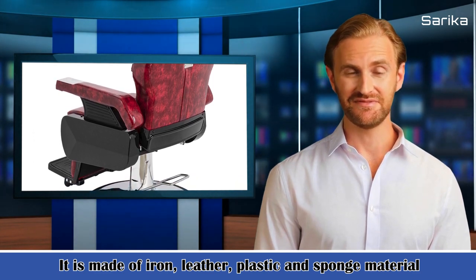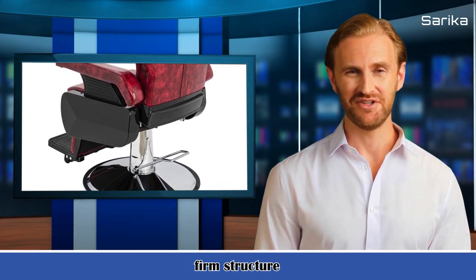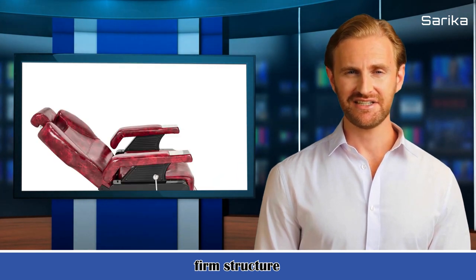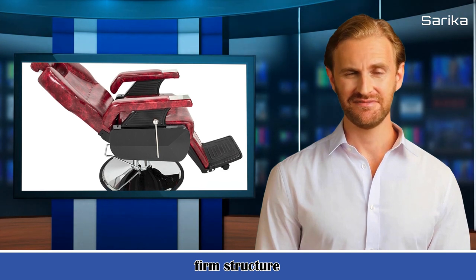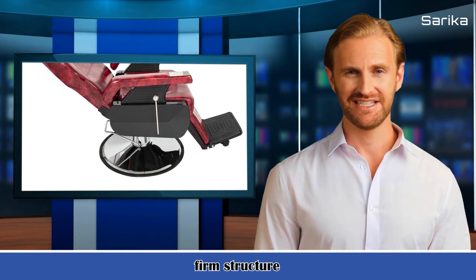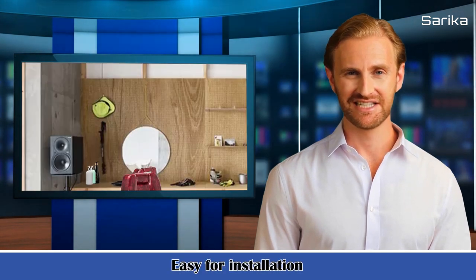Specifications: 1. Material: iron, PVC leather, sponge, ABS plastic. 2. Chassis diameter: 26.7 inch / 68 centimeters. 3. Cushion dimensions: length 20.5 inches X width 20.5 inches / length 52 centimeters X width 52 centimeters. 4. Backrest dimensions: width 18.9 to 22.05 inches X height 22.05 inches / width 48 to 56 centimeters X height 56 centimeters.